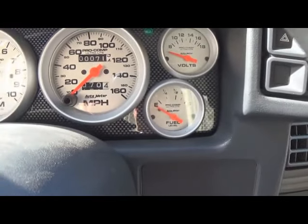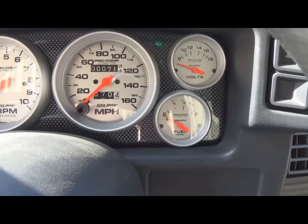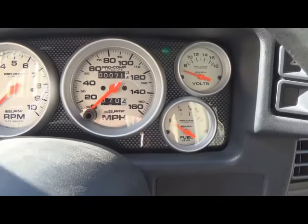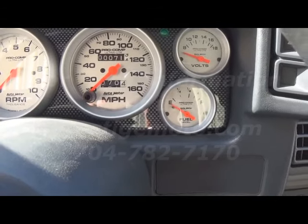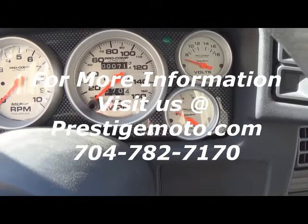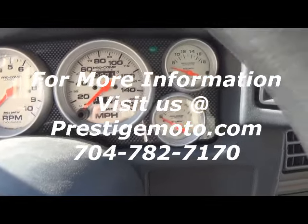We appreciate you watching this video. Next week's video will probably be on how to lash your valves correctly via solid camshaft or hydraulic, so stay tuned. If you have any questions about this video or need any help, don't hesitate to contact Prestige Motorsports — you can call us or drop us an email. Thanks a bunch.